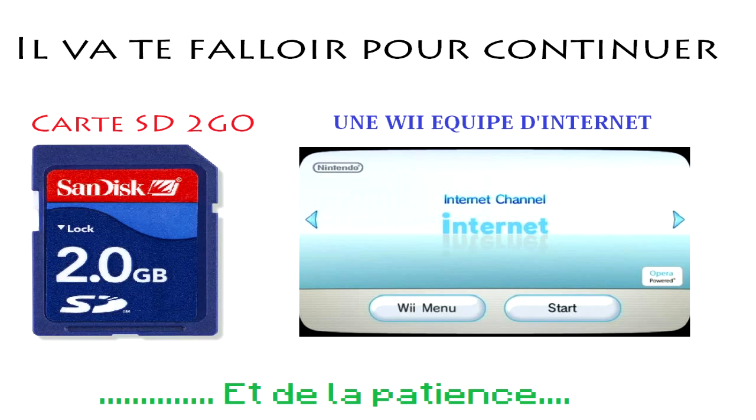La première partie du tutoriel concerne le hack d'une Wii en 4.3. La méthode marche aussi pour la 4.2. Par contre, il y a apparemment une dernière mise à jour, la 4.4, il ne faut pas la faire. J'ai installé un logiciel appelé Preloader qui m'empêche de faire les mises à jour, parce que si je les fais ça va tout faire péter. Donc il faut rester en 4.3 pour que ce tutoriel fonctionne.